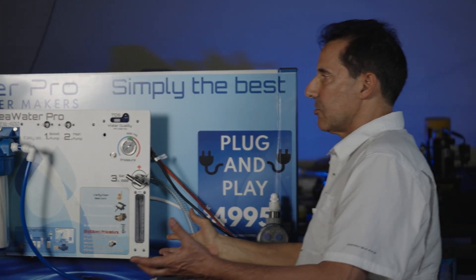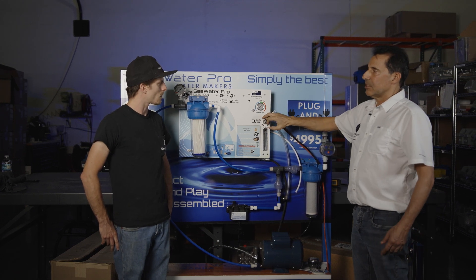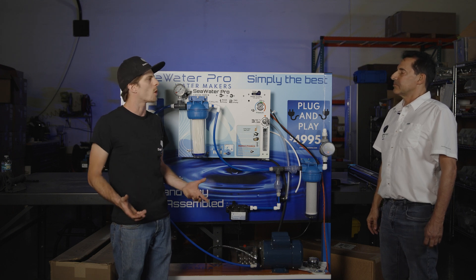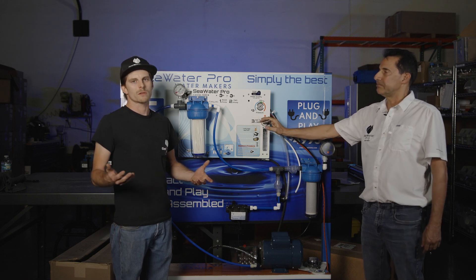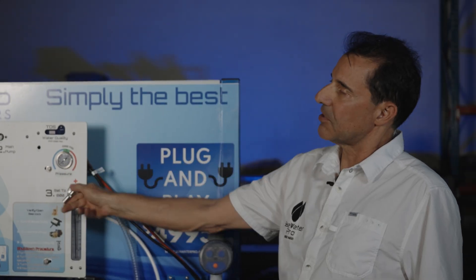Decide which way you want to do your rinsing — whether you're going to leave the pressure set at 800 or choose to lower the pressure, it's a user preference. So if I leave the pressure regulator at 0 psi and rinse it in about five minutes as opposed to leaving it at 800 psi and it takes 45 minutes, am I still going to use the same amount of water? It takes the same amount of water; the only thing that changes is the time. The water is just flowing slower when the pressure is left at 800 psi.